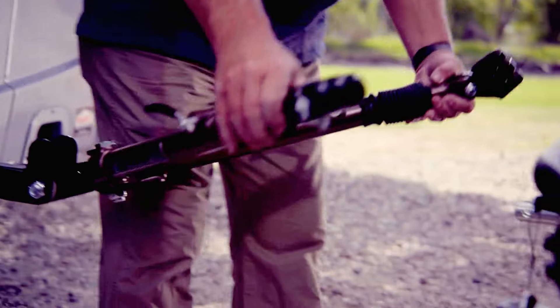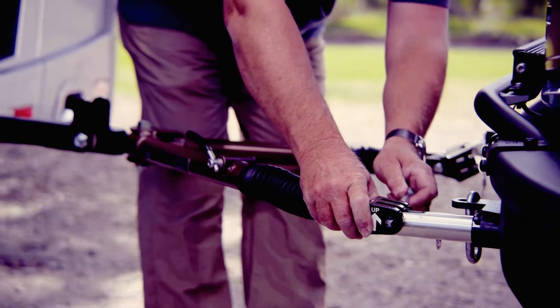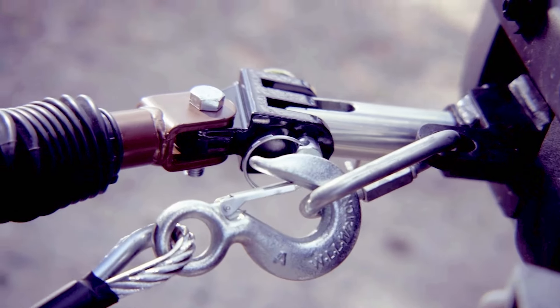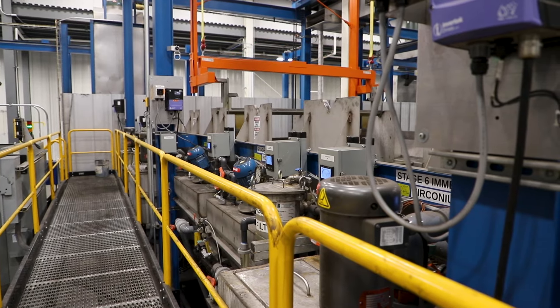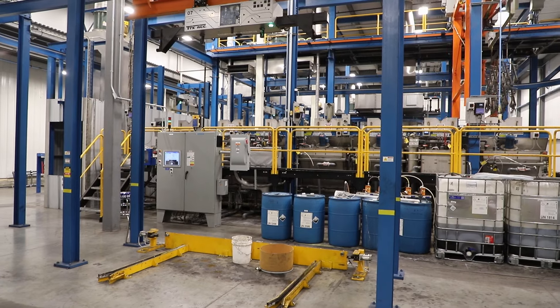Welcome to Blue Ox, where innovation and efficiency meet to create the best towing products on the market. We're proud to introduce our new TTX paint line, a state-of-the-art addition to our manufacturing process that ensures each Blue Ox tow bar not only meets but exceeds industry standards.